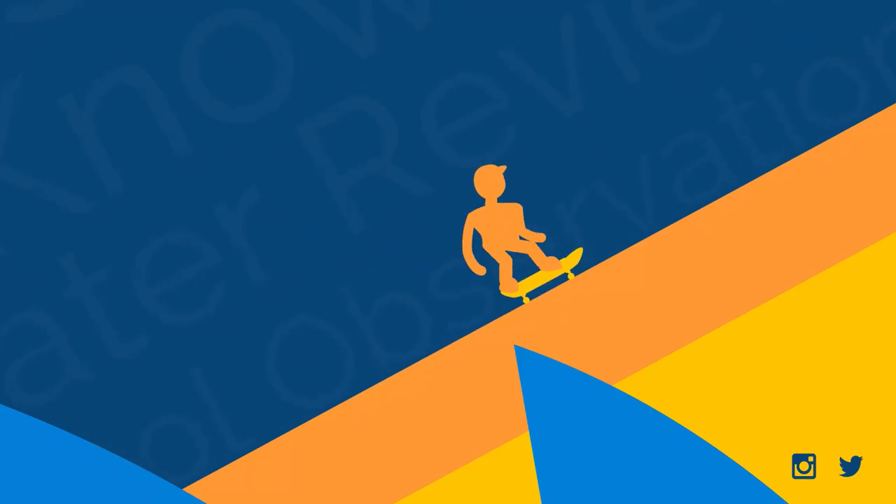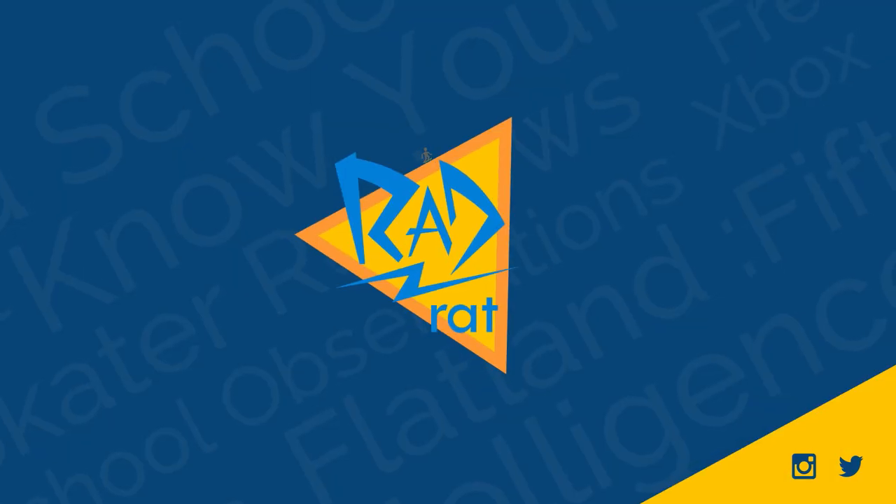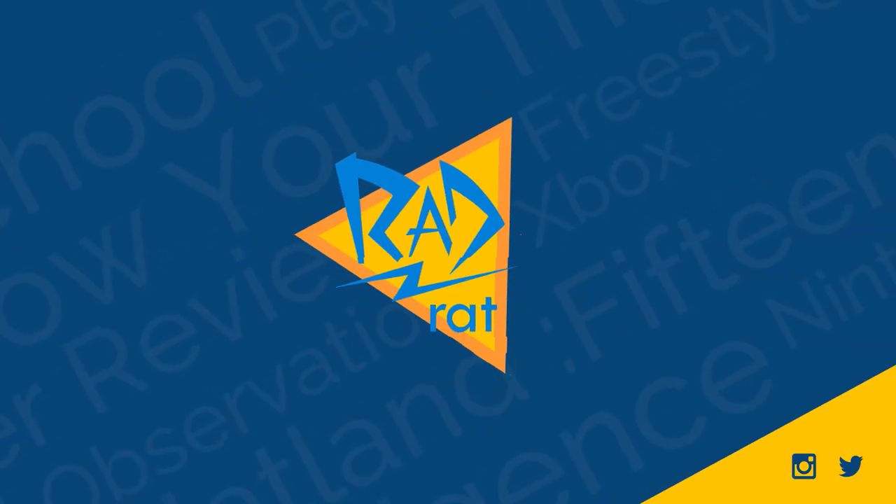This time on Rad Rat Video, we're reviewing non-abrasive grip tape. Welcome to Rad Rat Video. Here on this channel, we talk about all kinds of skateboarding topics, we answer your questions on Ask Rad Rat, we talk about trick histories, game reviews, we learn tricks on the Shred School, we keep up with old pros on Retro Rippers, and we also cover new skateboarding technology.